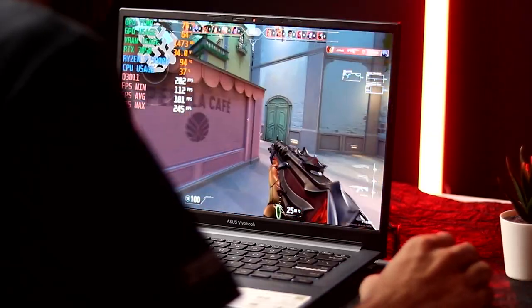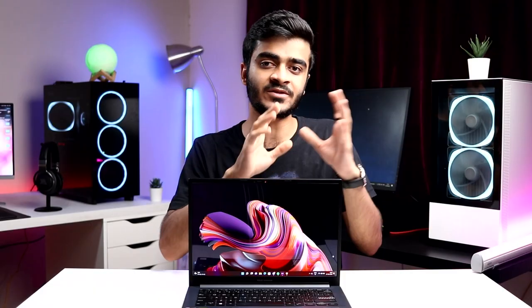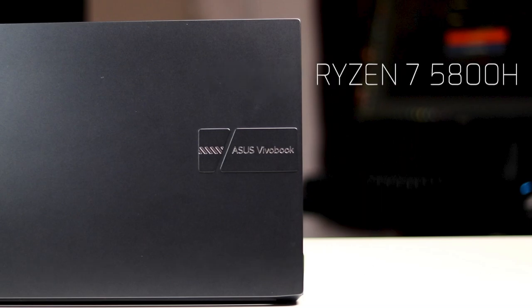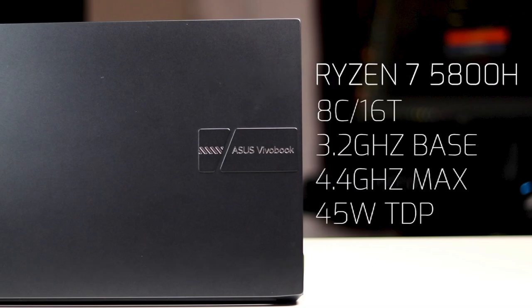Whether you're playing games, watching movies, consuming content, or even editing videos and photos — it's a treat on this display. Underneath, the Asus VivoBook Pro 14 OLED has the Ryzen 7 5800H CPU with 8 cores and 16 threads, a base clock of 3.2GHz and a boost of 4.4GHz, 20MB of total cache, and a 45W TDP. You've got 16GB of RAM at 3,200MHz in dual channel — two 8GB sticks. There's a 512GB PCIe Gen 3 NVMe SSD; I would have loved PCIe Gen 4.0 for better speeds.